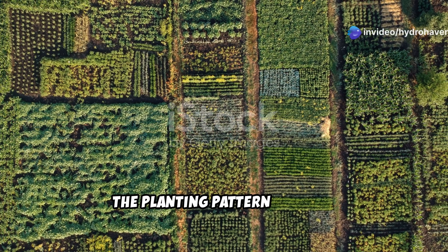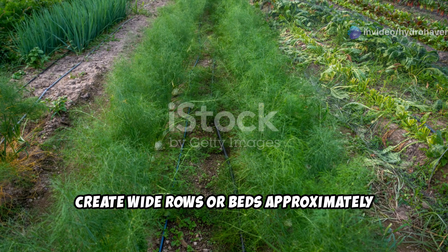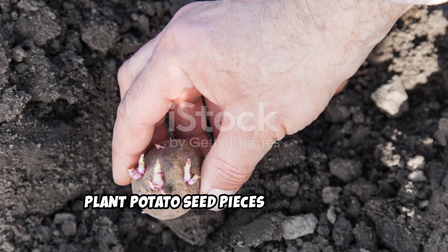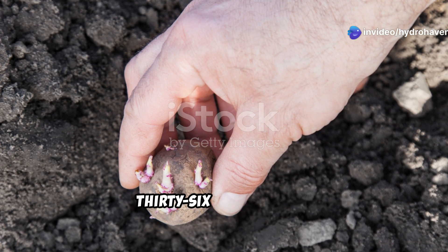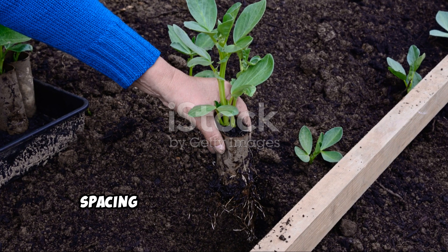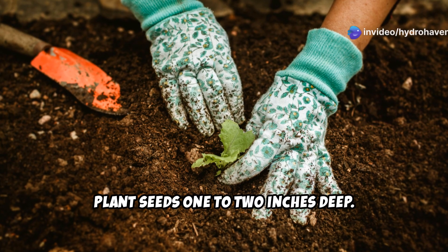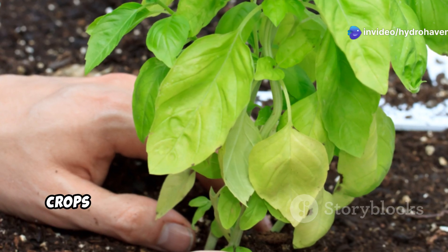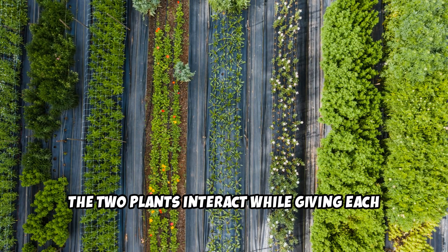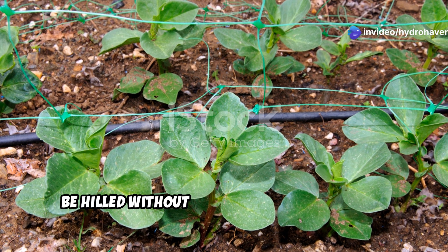Planting configuration: the planting pattern matters significantly for maximizing the soil restoration benefits. Create wide rows or beds approximately 3 to 4 feet wide to allow easy access without compacting the growing area. Plant potato seed pieces about 12 inches apart in rows spaced 30 to 36 inches apart, placing them 4 to 6 inches deep. Sow fava bean seeds in double rows between potato rows, spacing seeds about 6 to 8 inches apart with 8 to 10 inches between the double rows, and plant seeds 1 to 2 inches deep. Ensure good seed-to-soil contact for both crops by firming the soil gently after planting. The goal is to create a polyculture where the two plants interact while giving each enough space to thrive. This spacing allows fava beans to fix maximum nitrogen while potato plants can be hilled without disturbing the fava beans.